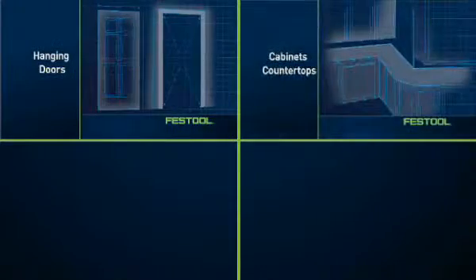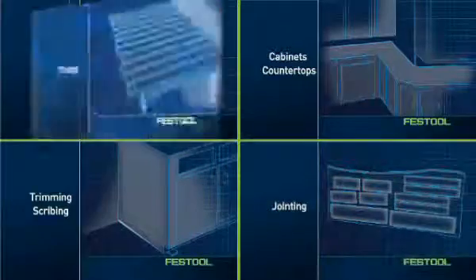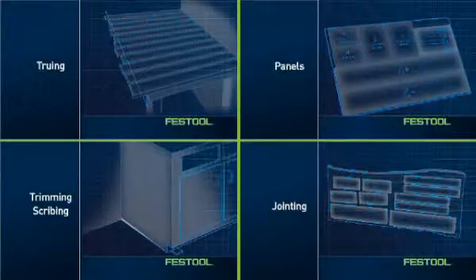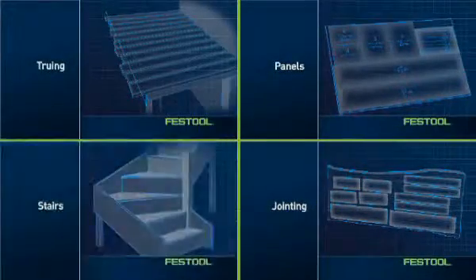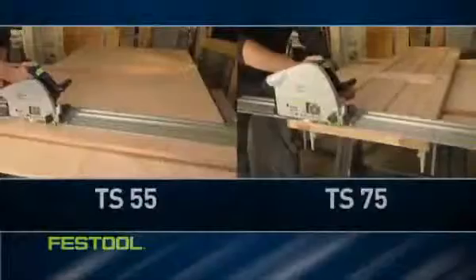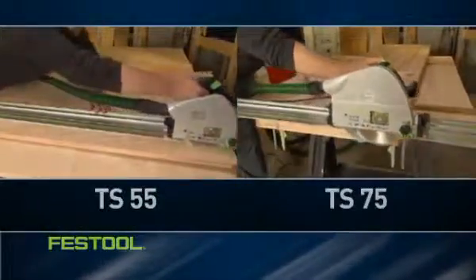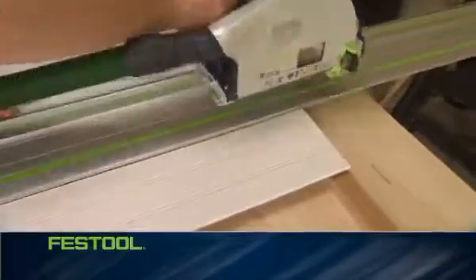Hanging doors, installing cabinets and countertops, trimming and scribing, jointing, truing, cutting panels on site, building stairs, and even creating award-winning custom floors. Festool's TS 55 and TS 75 deliver all the convenience of a handheld saw, the durability for the toughest jobs, and the cut quality needed for a high-end finish — in a powerful, lightweight, portable design.